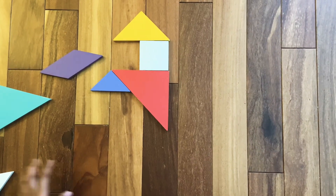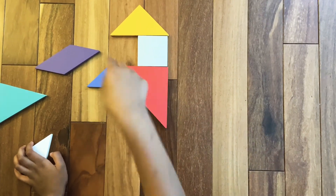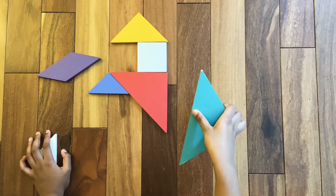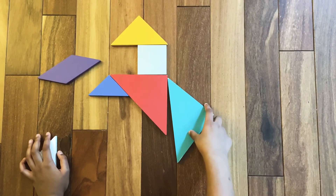Now we are going to make a connection to the tail and the body. So for that we are going to need the last big triangle. Assemble the last big triangle like this.